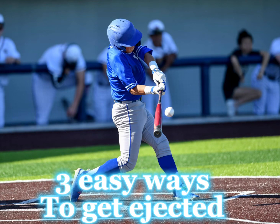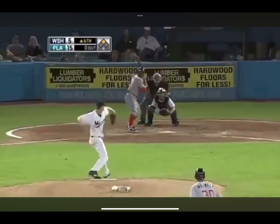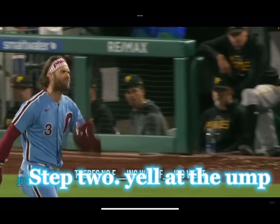Three easy ways to get ejected. Step one: charge the mound. And Volstad throws behind him. He's charging the mound. Morgan's coming after him and the mo- Step two.